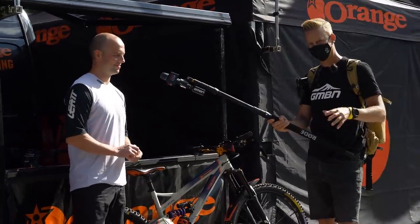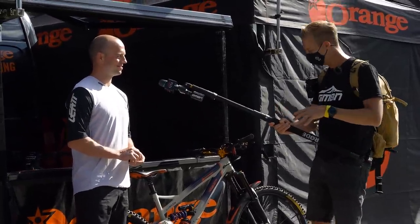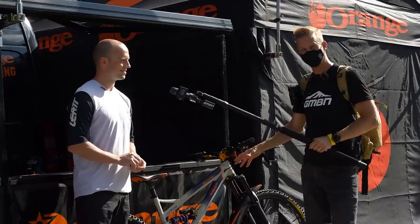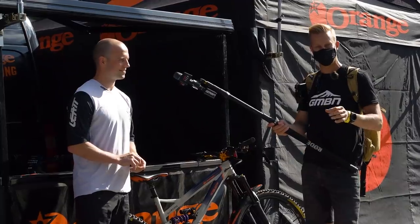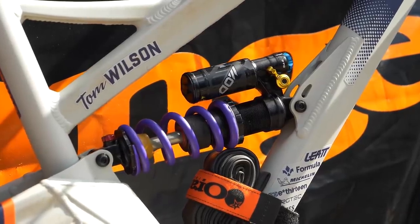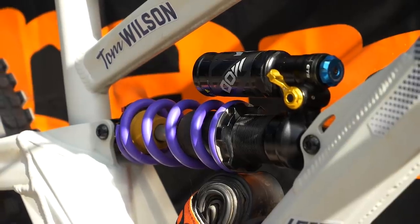We've just taken a bit of a walk through the pits and checking out Tom Wilson's bike on the Orange stand. I notice he's running the really cool suspension here from Formula - we've talked about it a few times on the show, you can change the compression units completely. Kelvin's actually got one here and he's going to talk to us a bit about how it's been working on Orange bikes.